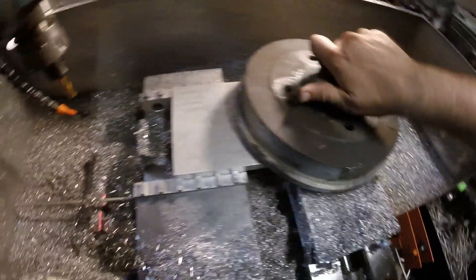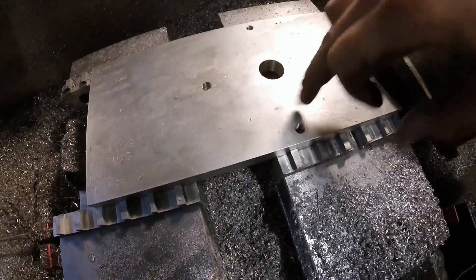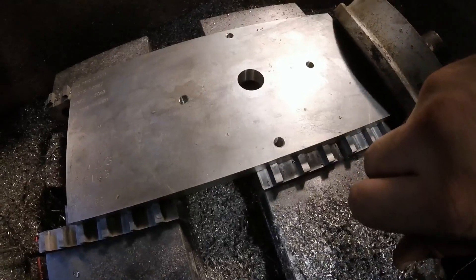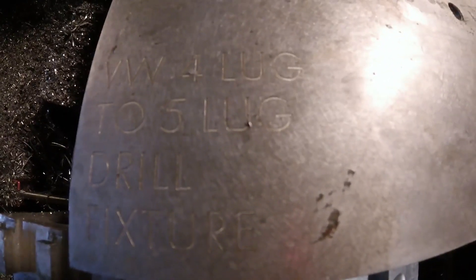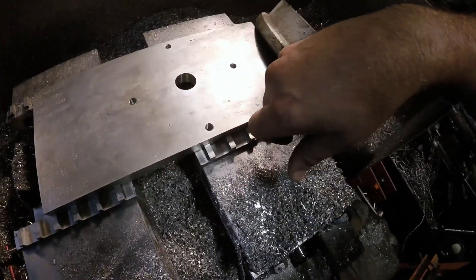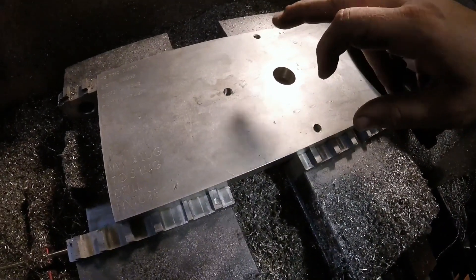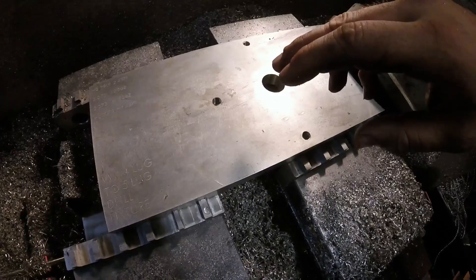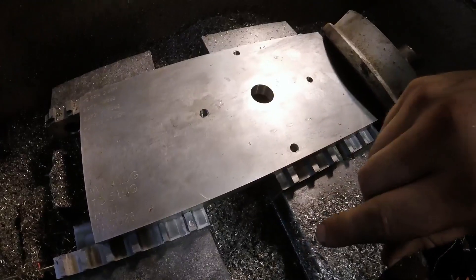To do that, I made myself a little fixture plate. It's got the four bolt holes for the existing lugs, a centering hole just for reference, and I labeled it so that when I see it later I'll know what this thing is. I also put some dimensions on here so I'll know where the other four holes go — it'll make sense once we get into it.